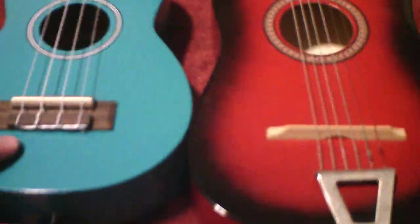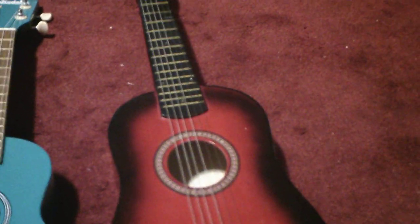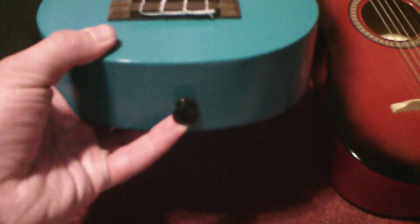Another difference: when I bought this blue ukulele, it came in this black case I have right here. This one did not come with a case — it just came by itself with a pick and a pack of replacement strings. This one just came in the case.